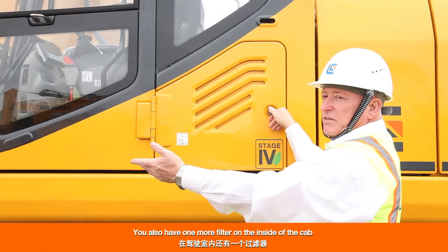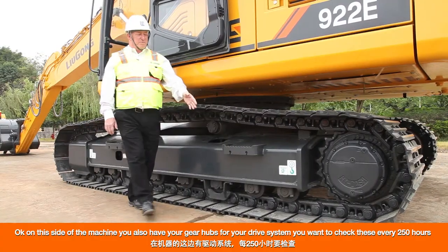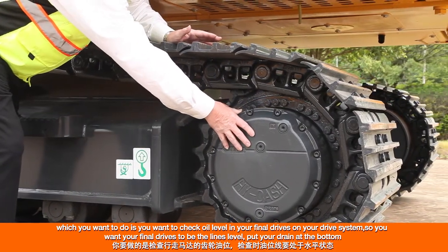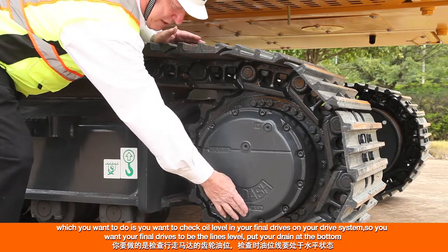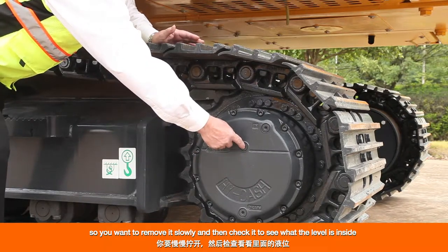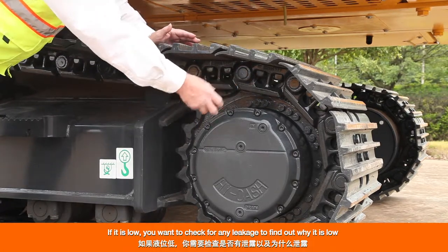You also have one more filter on the inside of the cab, behind the seat, which you clean or replace as needed. On this side of the machine you have your gear hubs for your drive system. Check these every 250 hours — check your oil level in your final drives. Position the drain at the bottom, then slowly remove the plug. Be careful because if the oil is hot there could be pressure. Check the level inside: if it's up to the line you're okay; if not, fill to the proper level. If it is low, check for any leakage to find out why.